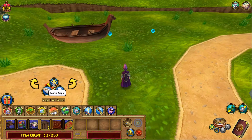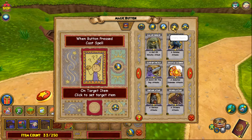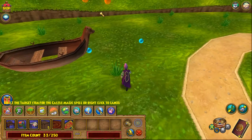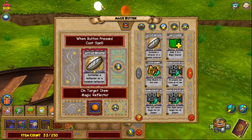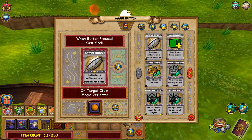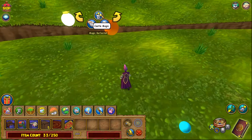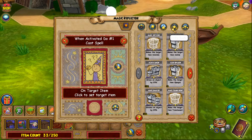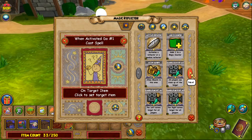So let's get started on the actual castle magic section of this. We need to go into our utility spells and make this button activate this reflector right here. It technically could be the other one — you just need to activate one of the reflectors — but I'm going to use this one for this video. Then we are going to do some more utility spells.